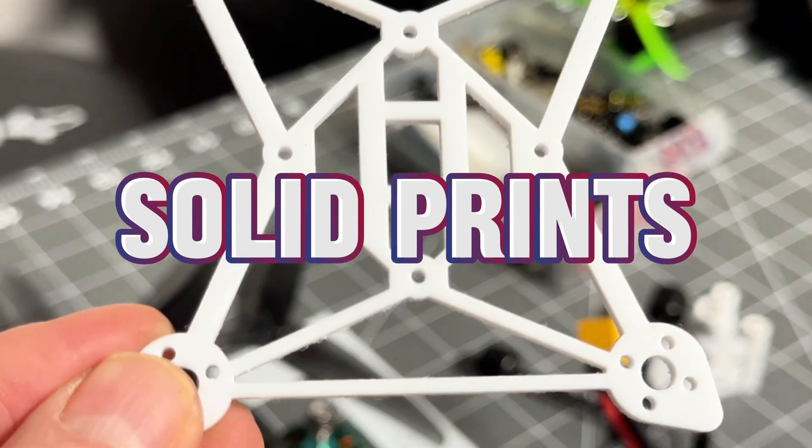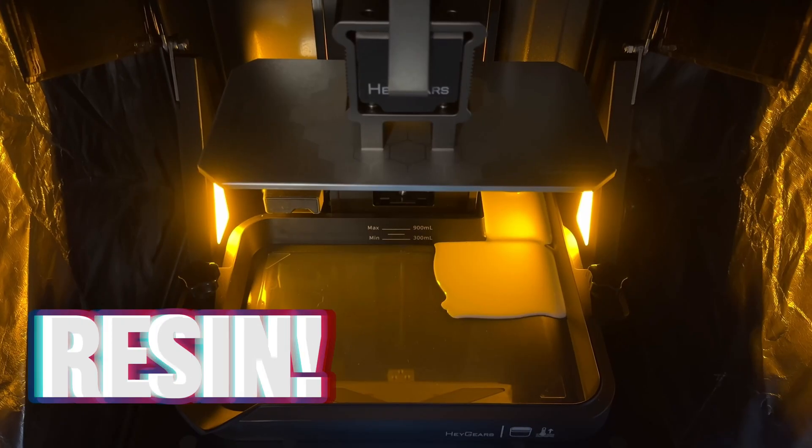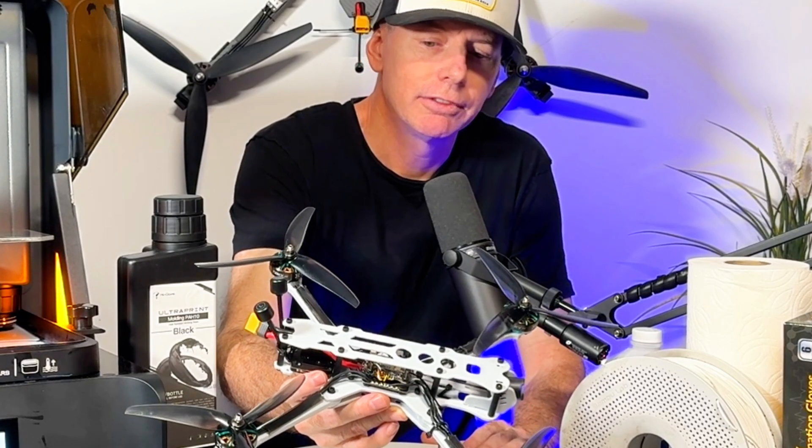It is different than a standard 3D print and has a little bit of a different process, which I'm going to show you in this review. I have a HeyGears Reflex RS right here.